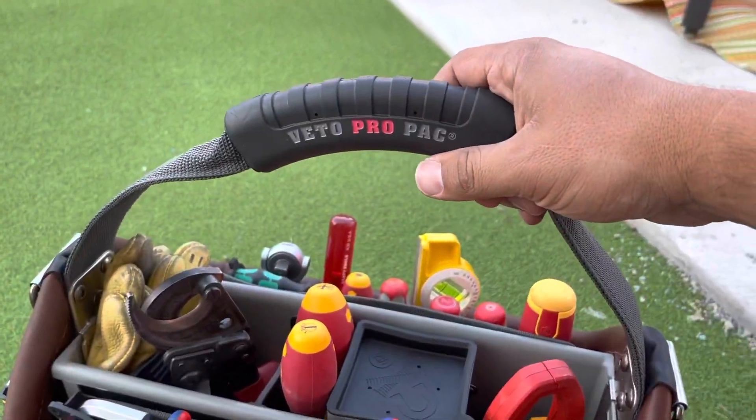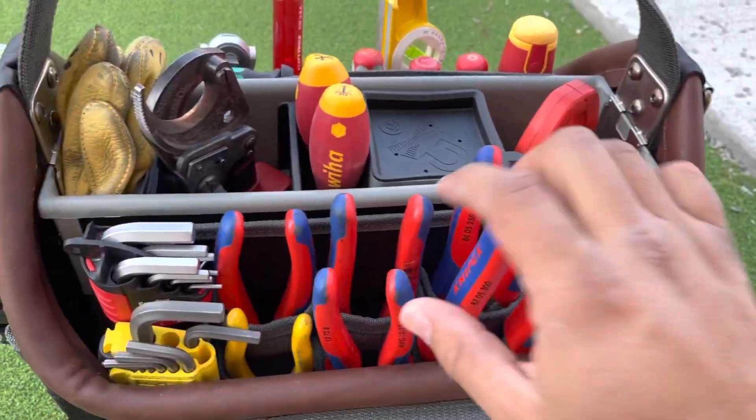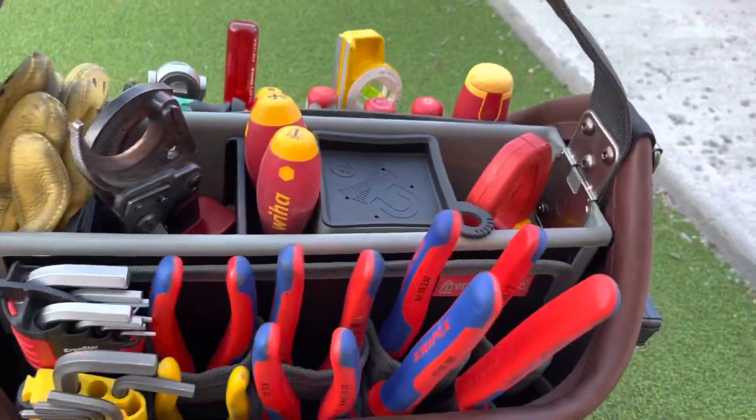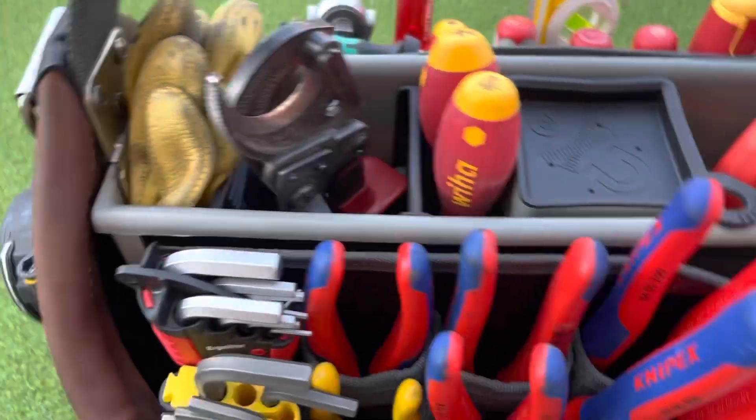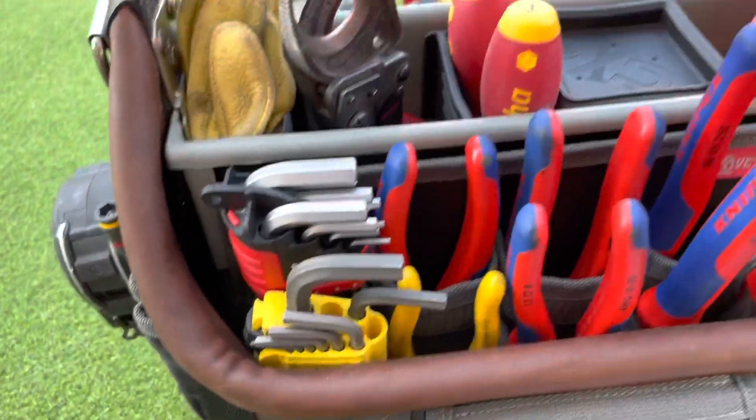Another cool feature is the classic Veto really thick handle — I love that. The front does the exact same thing. I have velcro on so it's a little bit more sturdy, and that's why I have my heavy tools on this side.